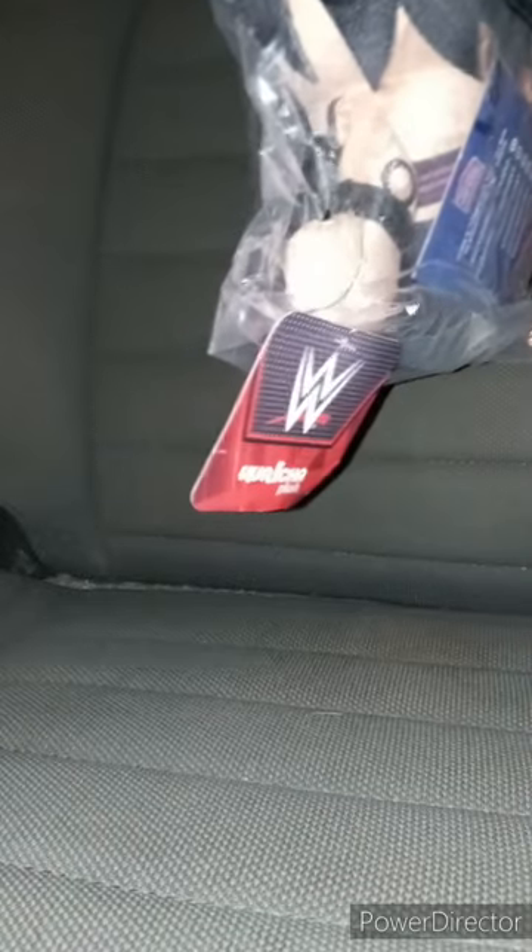Alrighty guys, I forgot to film this last night. Yes, I bought this on Amazon. I was supposed to buy it on Bleacher Creatures' website but I decided not to. The tag is hanging out of the bag. Yes, it is Rhea Ripley Corechia.